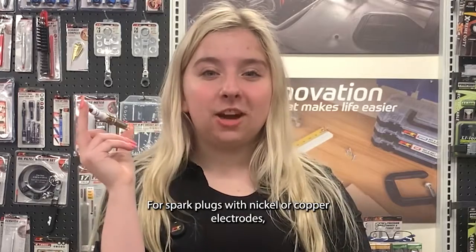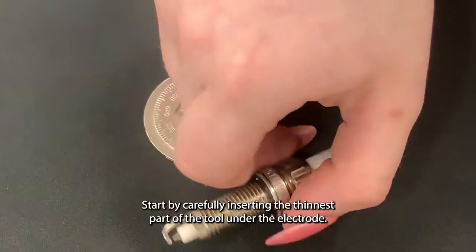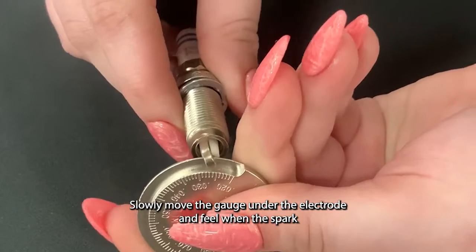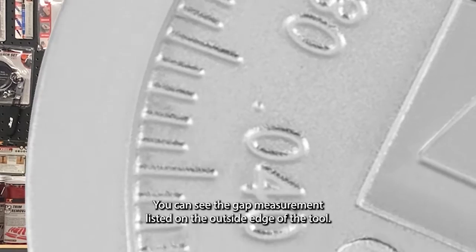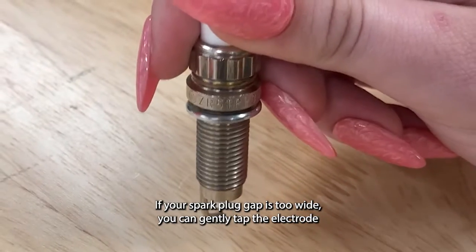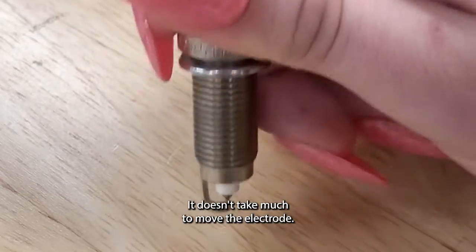For spark plugs with nickel or copper electrodes, you can use a simple coin tool to measure and adjust the gap. Start by carefully inserting the thinnest part of the tool under the electrode. Slowly move the gauge under the electrode and feel when the spark plug comes to a stop. You can see the gap measurement listed on the outside edge of the tool. If your spark plug gap is too wide, you can gently tap on the electrode on a hard surface. It doesn't take much to move the electrode.